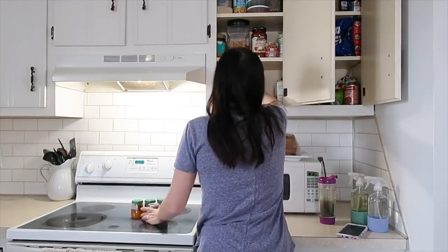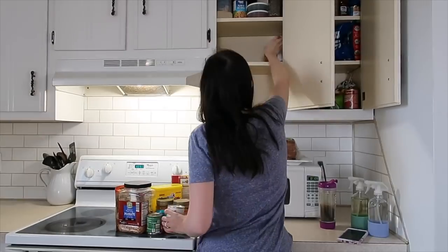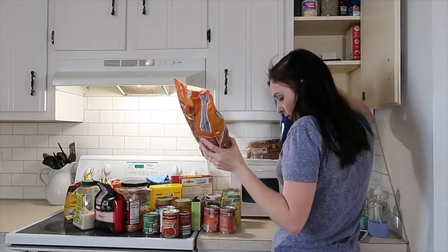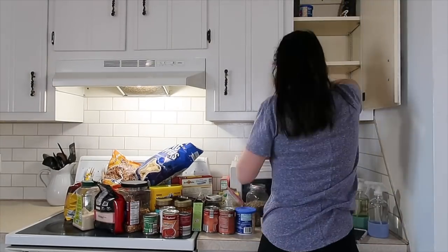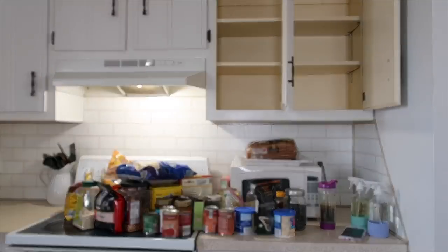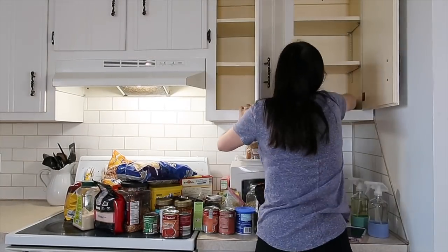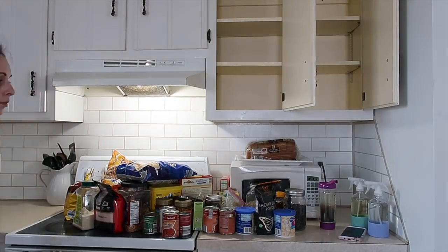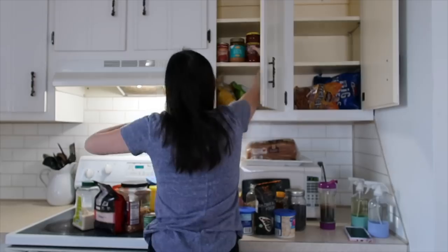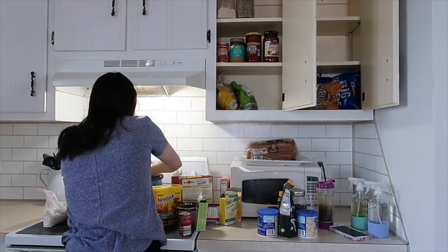The biggest area I really needed to tackle was our food storage. I really don't have a pantry so it's always a challenge to figure out how I'm gonna store our food. There was a lot of things that were in there for a very long time, so I was looking for outdated stuff and stuff that we just simply don't use.